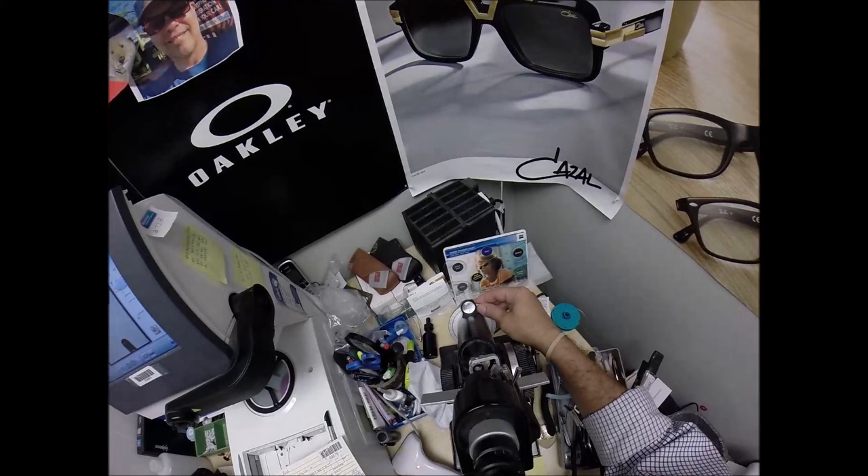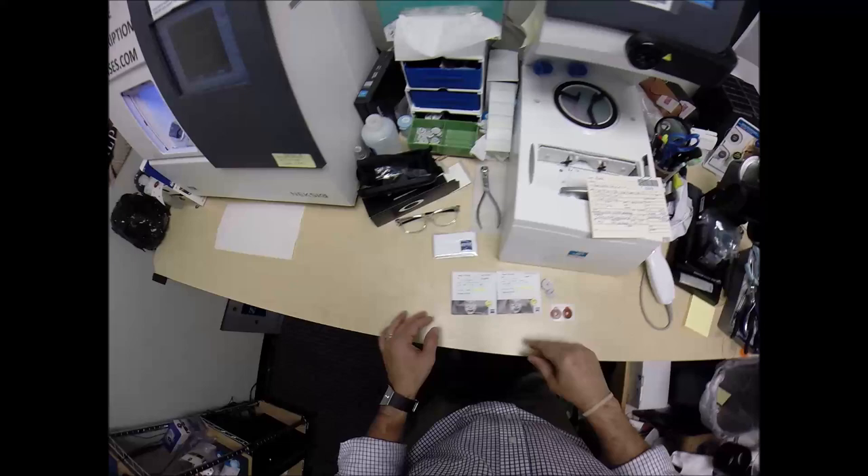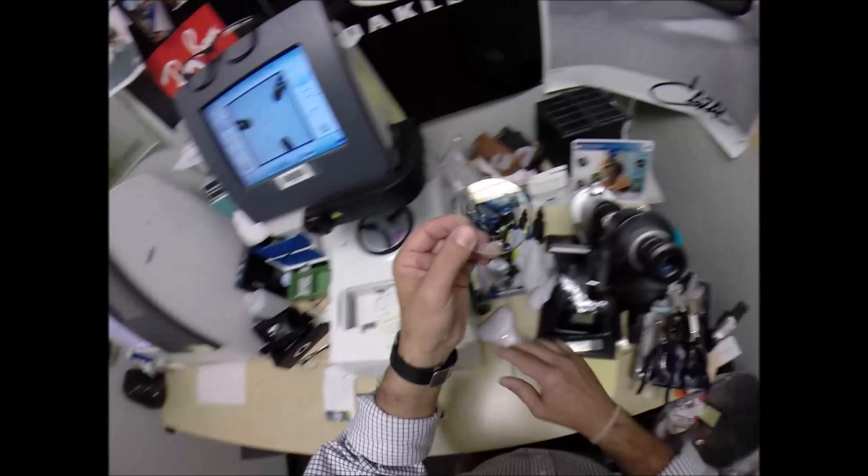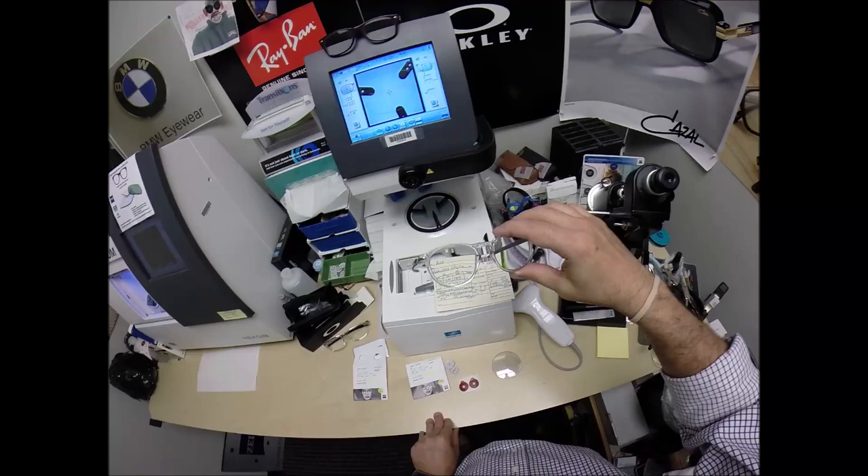Your right eye: minus 275, minus one at 165. I'm going to spin the axis wheel to 165. This has marked the right lens — minus 275, minus one at 165. Let me take everything out so you can see.